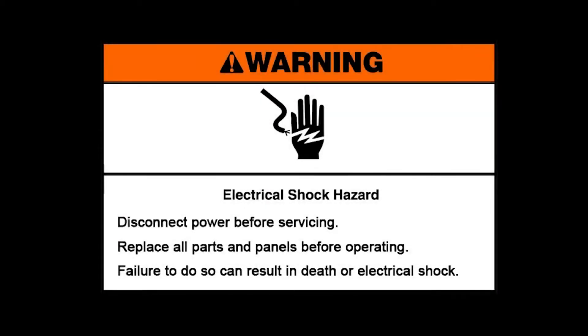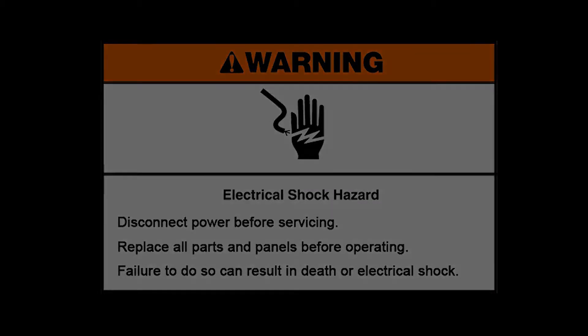Electrical Shock Hazard. Disconnect power before servicing. Replace all parts and panels before operating. Failure to do so can result in death or electrical shock.